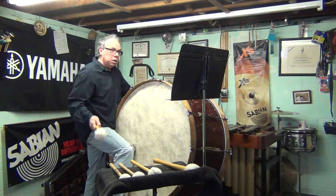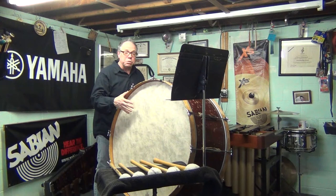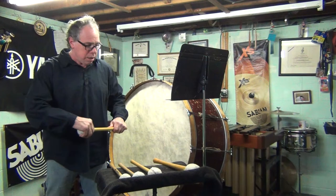Here we have 'let vibrate' — I put the mallet down and I'm just going to then gradually decay the drum a little faster to move things along. This just uses one of the Tom Gager number ones.